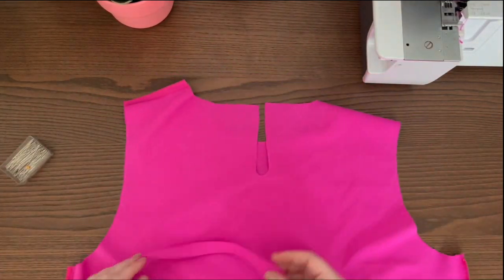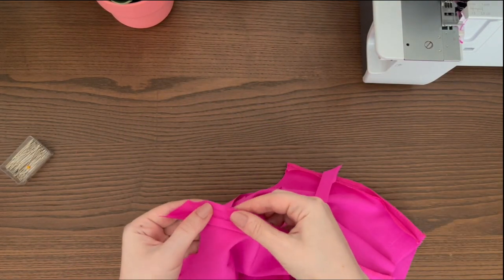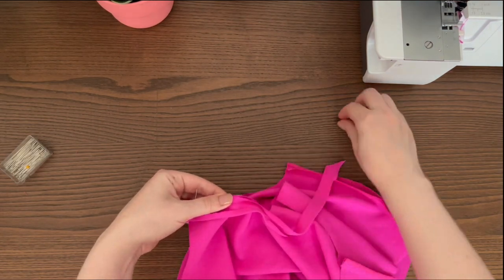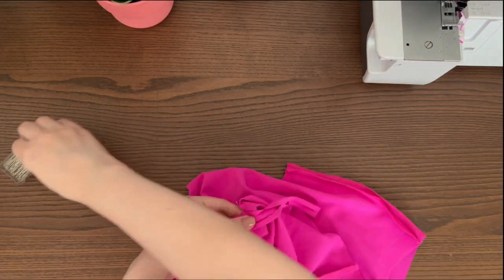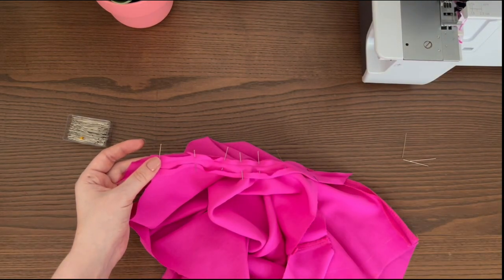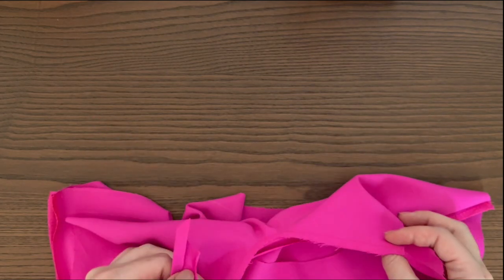Prepare the keyhole bias binding strip. Pin the bias binding strip and the keyhole right sides together and stitch. The seam allowance is 5 mm. Press the allowance towards the bias tape.